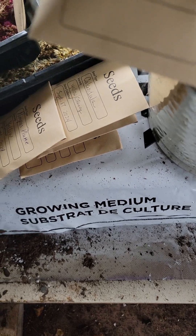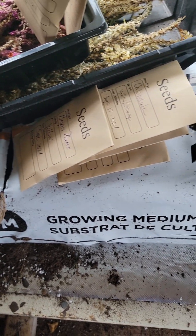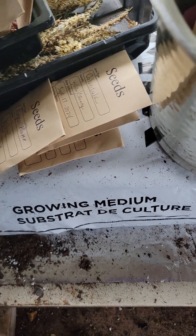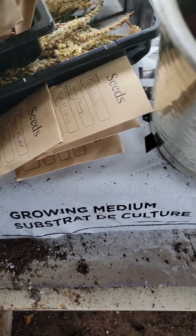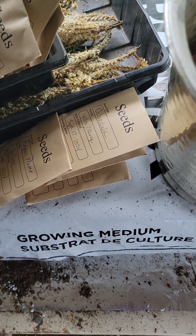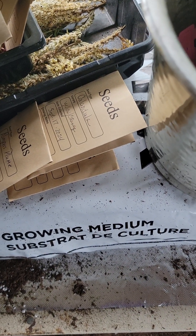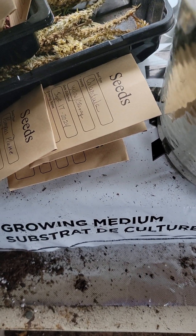I have zinnias — a variety of zinnias. Lots of zinnias in different colors that I liked, but they're all in there.